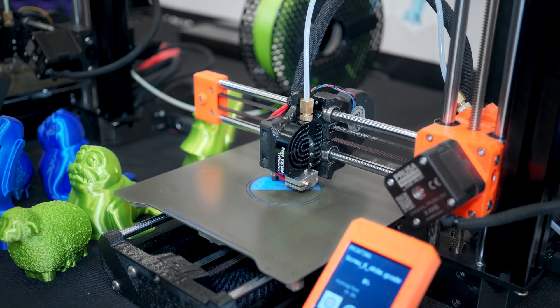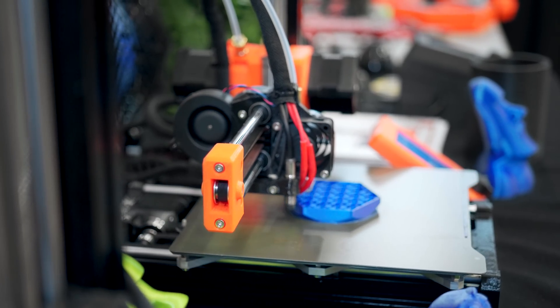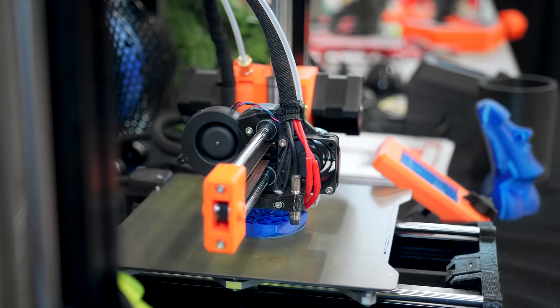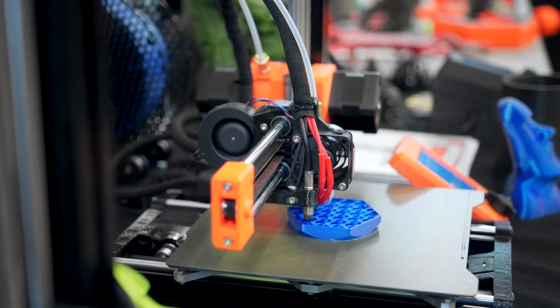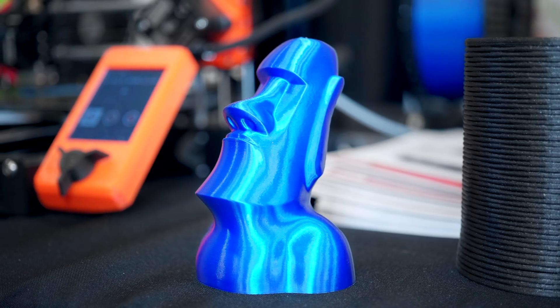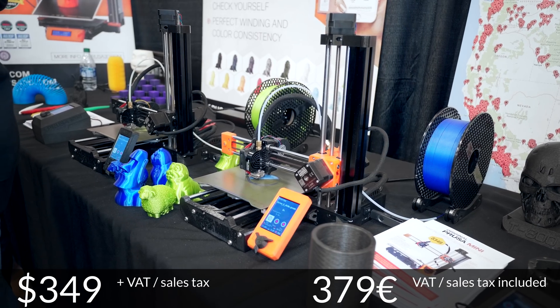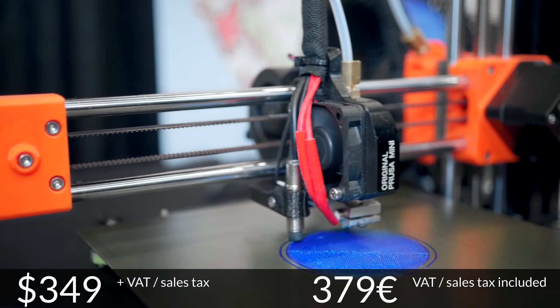The new Prusa Mini comes with a not-so-mini 18cm cubed build volume, a heated magnetic PEI spring steel flex bed, an all-new 32-bit electronics platform with the newest stepper motor drivers, a full-color LCD screen and networking built right in. And best of all, it's only $349. Check out the Prusa Mini at the link below.